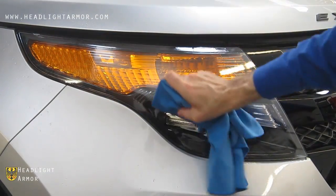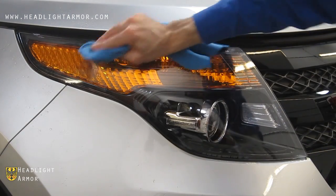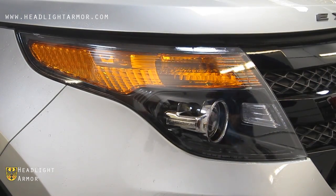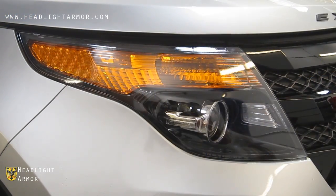Finish up by going over the kit with your microfiber towel and the squeegee. Warm the edges with the hair dryer if necessary. If you have any areas hanging off, go ahead and trim them flush. And you're done.